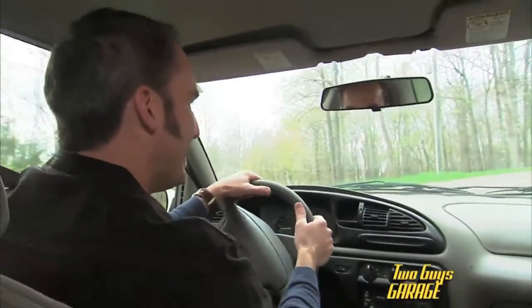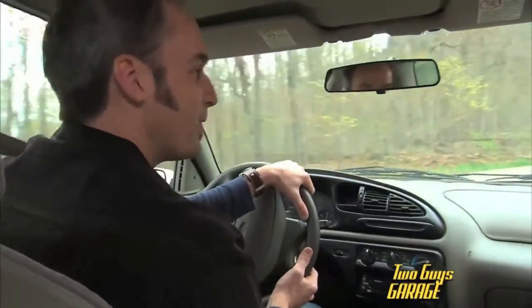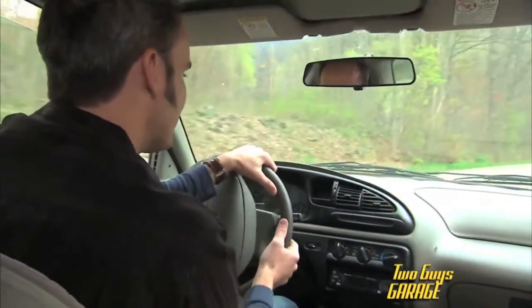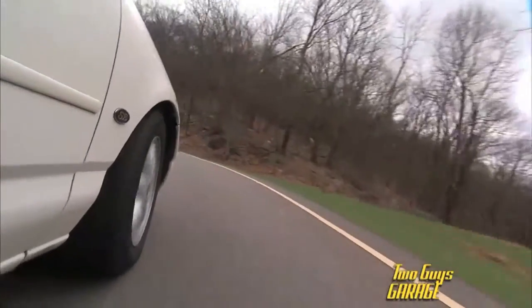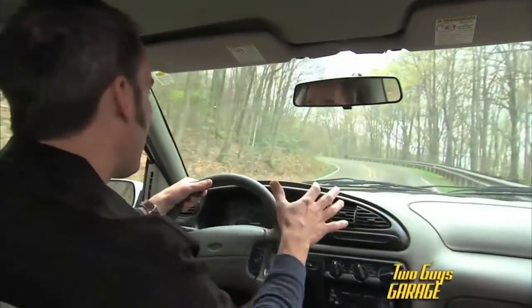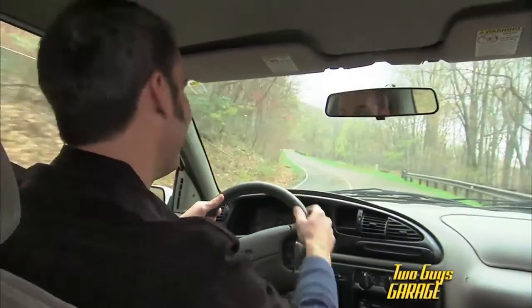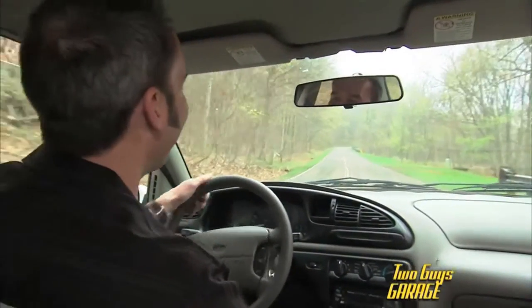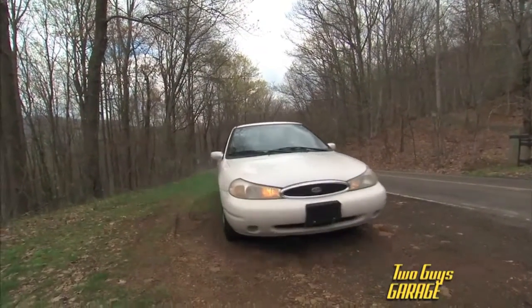She's steaming and bucking. I don't know if we're going to make it. I just need a good landing point because she's dying. Alright folks, I think this is as far as Bessie is going to take us.